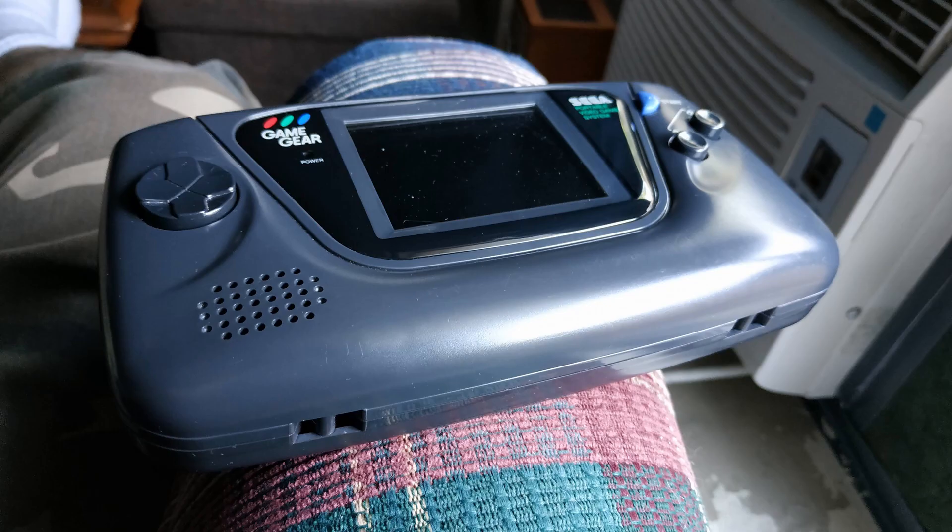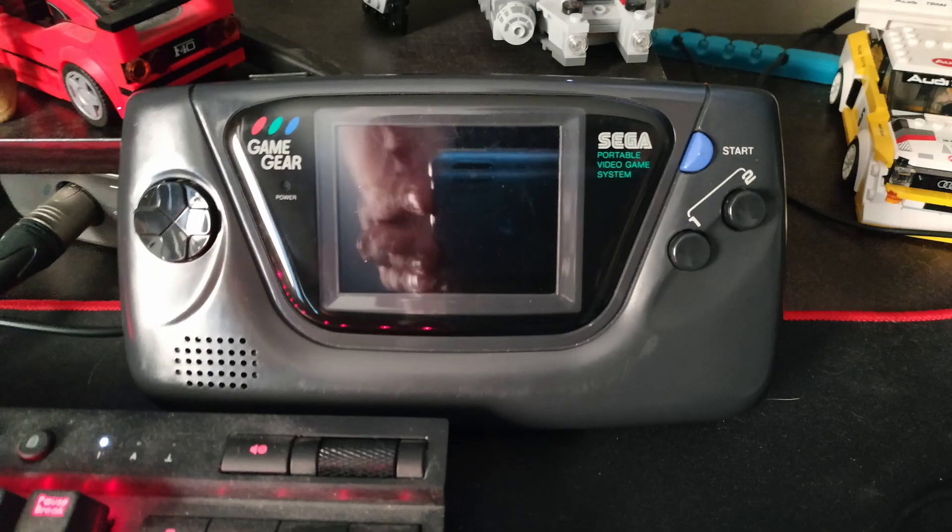I'm super pleased with how this turned out. It absolutely pushed the limits of my soldering skills and I wasn't sure I'd be able to do it, so I was pretty amazed when it worked. Even after replacing all the capacitors there was still a chance it wouldn't — there's a high-voltage transformer controlled by transistors that drive the cold cathode backlight tube, and those tubes do wear out. So you could replace all the capacitors and it still might not work. I was very happy when everything worked, and it's been great — been playing Streets of Rage 2 on it today.